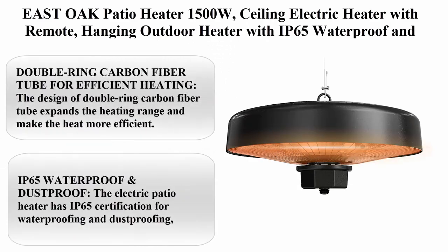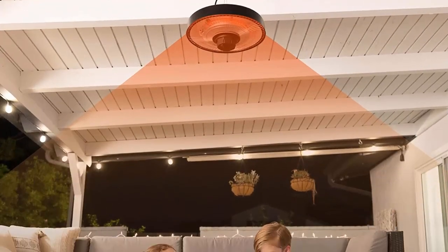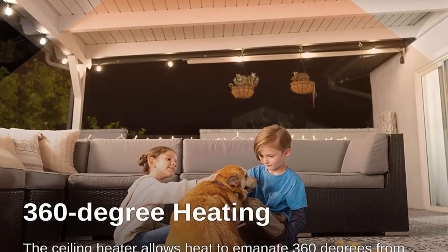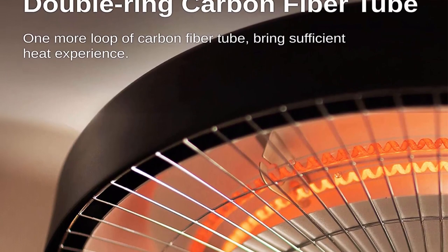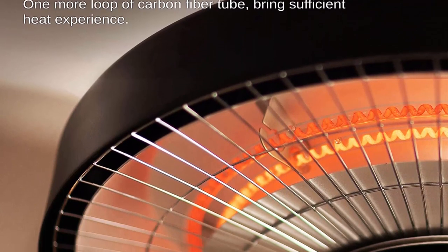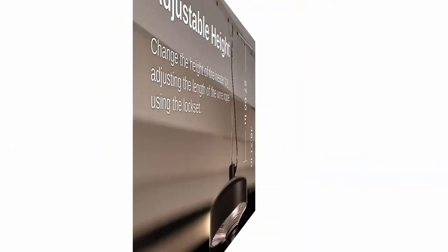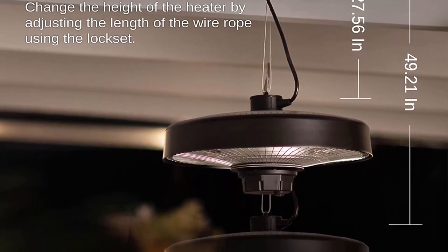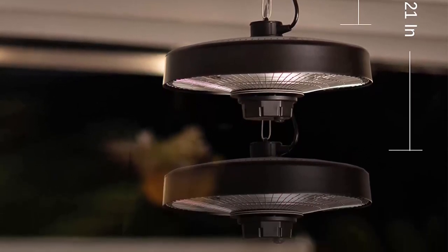Top 8: East Oak patio heater, 1500W ceiling electric heater with remote, hanging outdoor heater with IP65 waterproof and dustproof, tip-over and overheating protection, two heat settings infrared heater. About this item: the double ring carbon fiber tube design expands the heating range and makes heat more efficient. The lamp has a longer service life of 8000 hours. Easy installation with the stainless steel rope and hook provided.